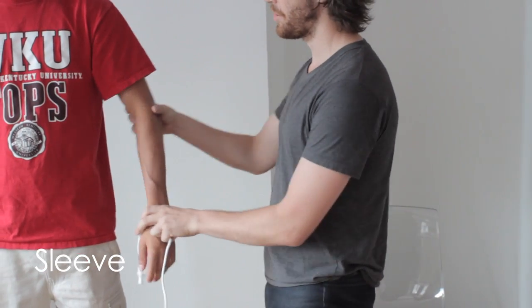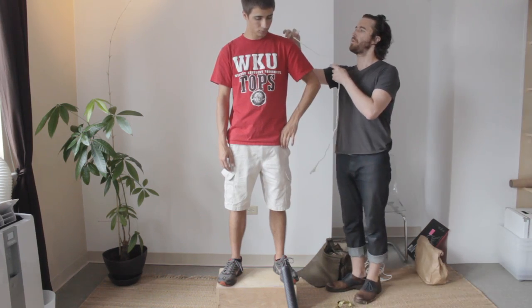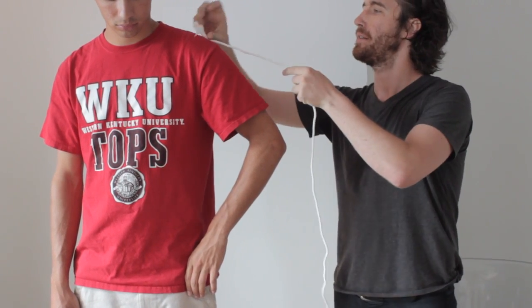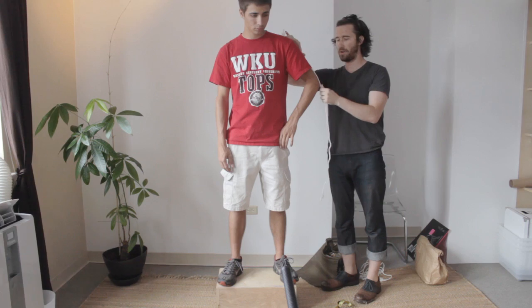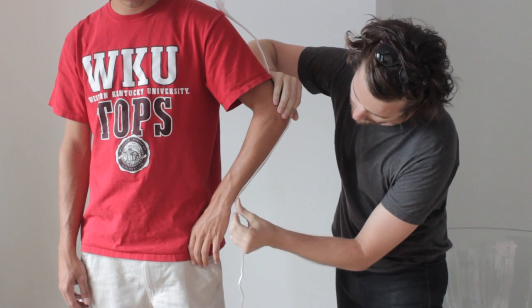So I'm going to use the rope and show you how to measure your sleeve. You want to turn your arm at an angle to get the full length of your arm, and you want to start from where a dress shirt would begin. Go along the length of your arm, around your elbow, to the base of your thumb.